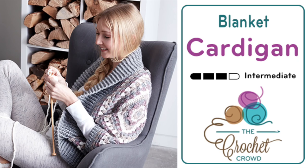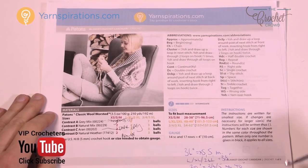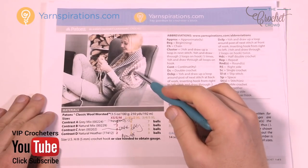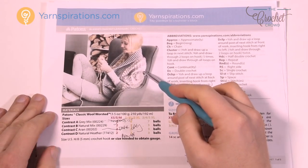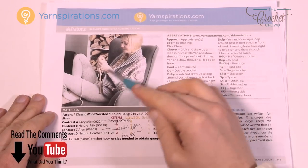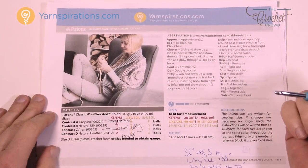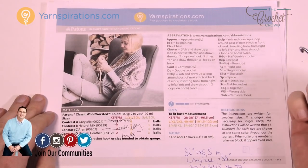Welcome back to The Crochet Crowd as well as Yarnspirations.com. I'm your host Mikey. Today we're going to work on the blanket crochet cardigan. It's a one-piece unit where we're going to be making four different granny squares, put them together as a large square, and then the way that we fold it we create the arms and the next piece that goes all the way down to the back and then back up the other side. It's a really quite an easy pattern. I did a full sample just to make sure that I understood today's pattern.